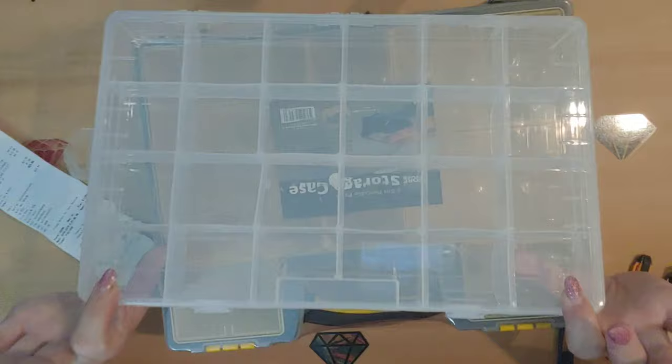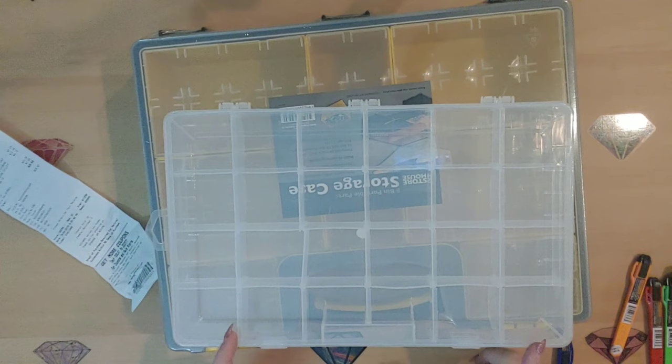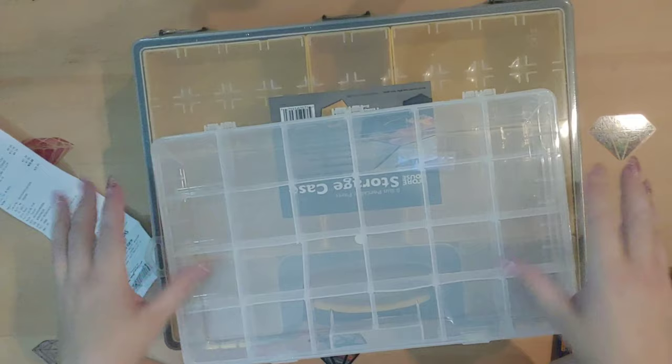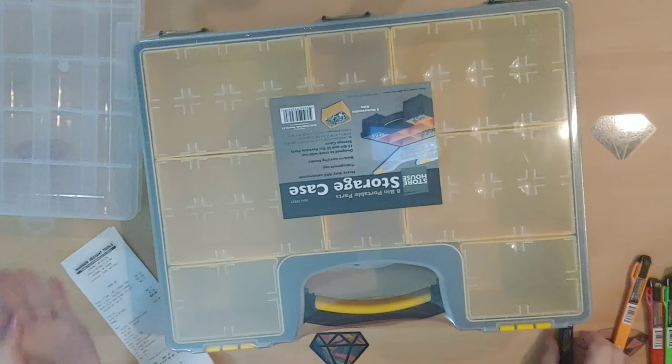Again, this was only four dollars and seventy-two cents and it has twenty-four different compartments. I bought this to put my multi-placers in so that I could organize them and grab them easily, because right now I have them in baggies. This will be wonderful because it'll be so much more organized and so much easier to access. That is what I got that one for.